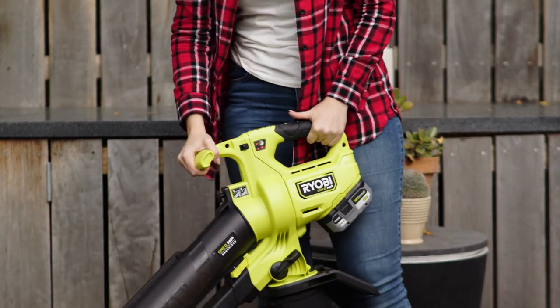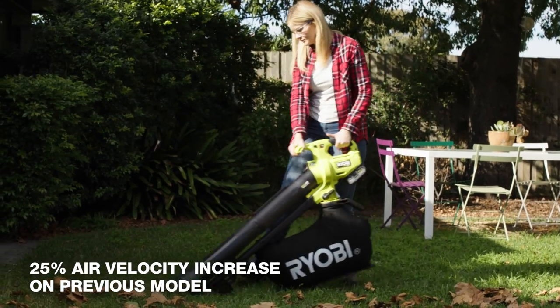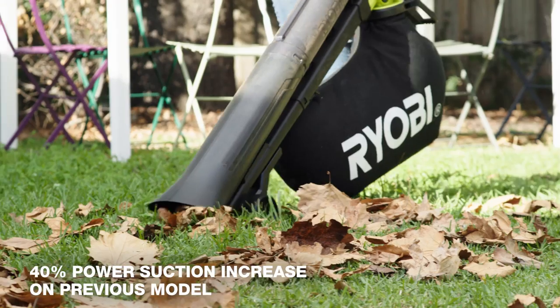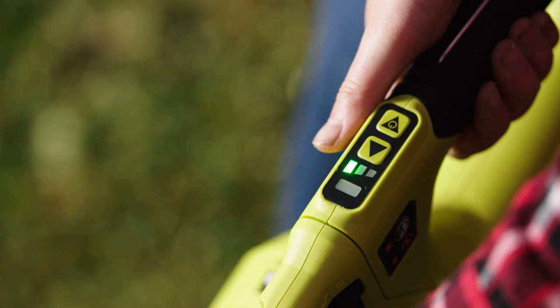Its powerful HP Brushless motor gives you a 25% increase in airspeed compared to the previous model. You can select from three speed settings for blowing and vacuuming, and the LED interface makes changing settings seamless mid-vac.